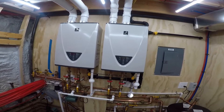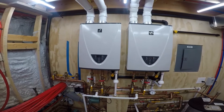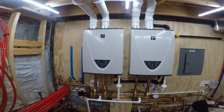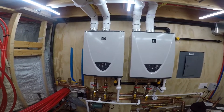Tank is showing 120, and 57,000 BTUs for the whole system.